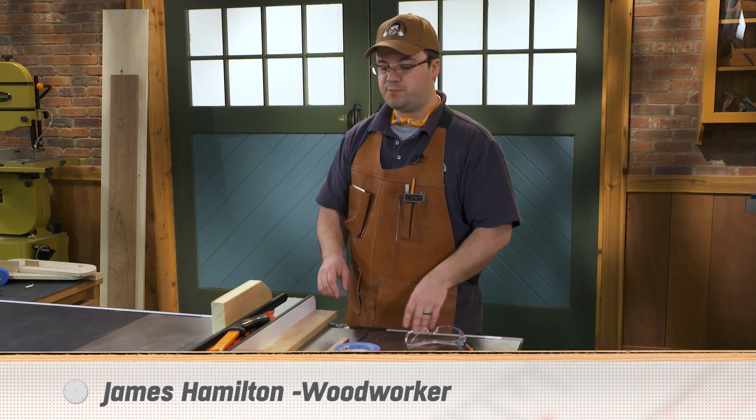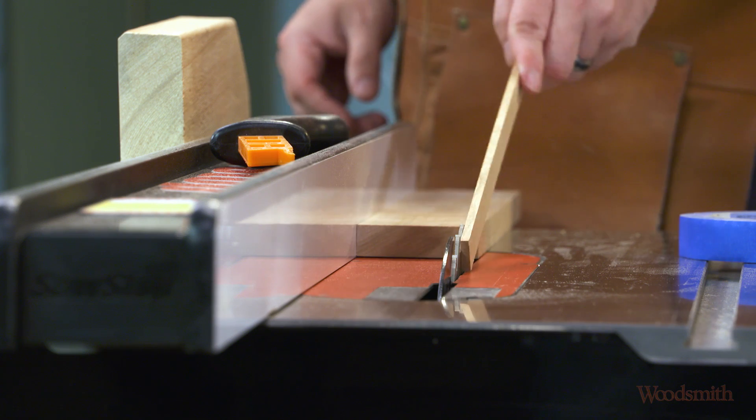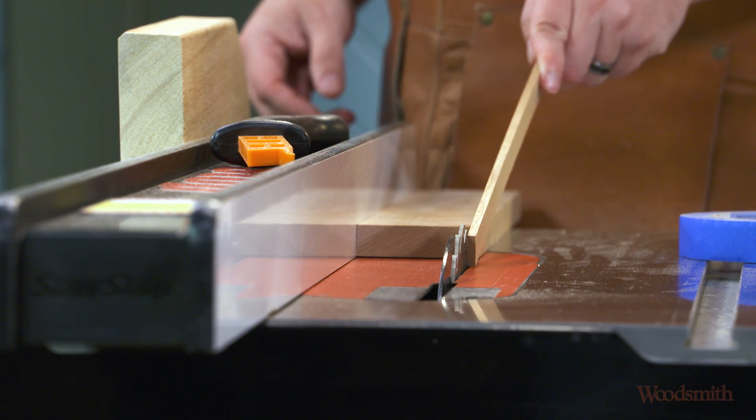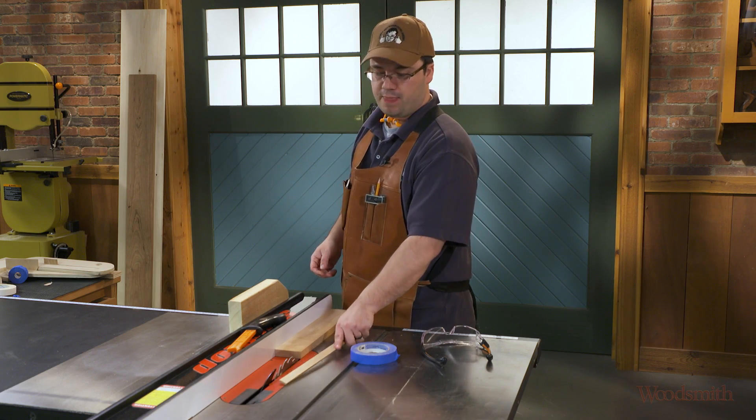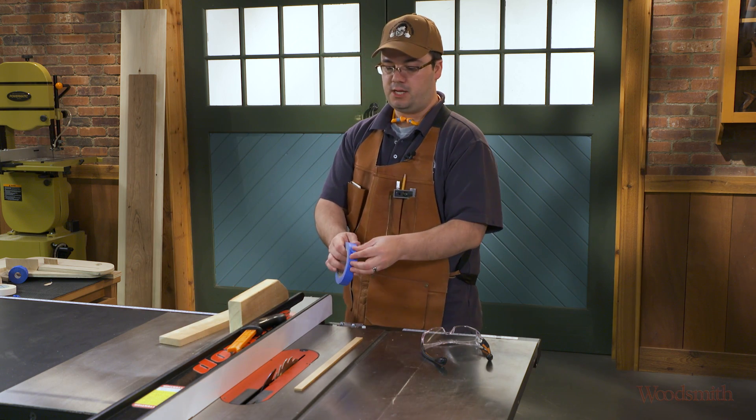Hi, I'm James Hamilton from Stomping Up's Woodworking Journal. When you're cutting thin strips on the table saw, you have to prevent that little off cut from slipping down beside the blade into the top of the saw. A zero clearance insert would prevent that, but if you don't have one handy, you might just use some blue painter's tape like this.